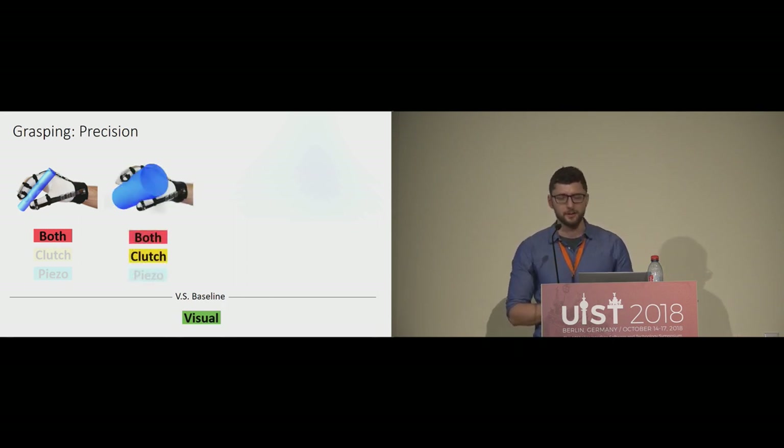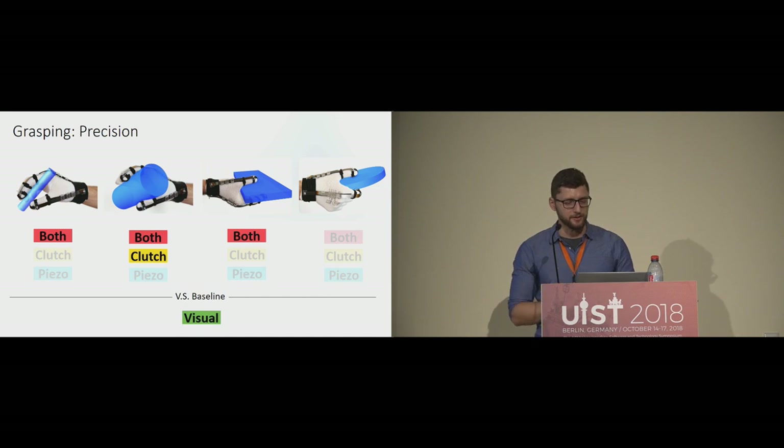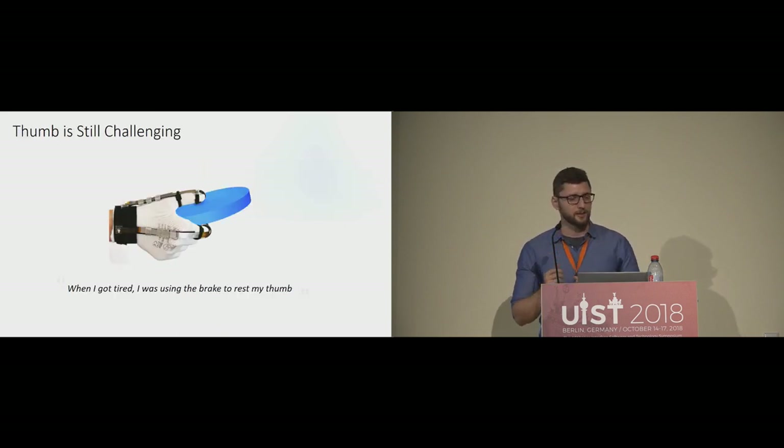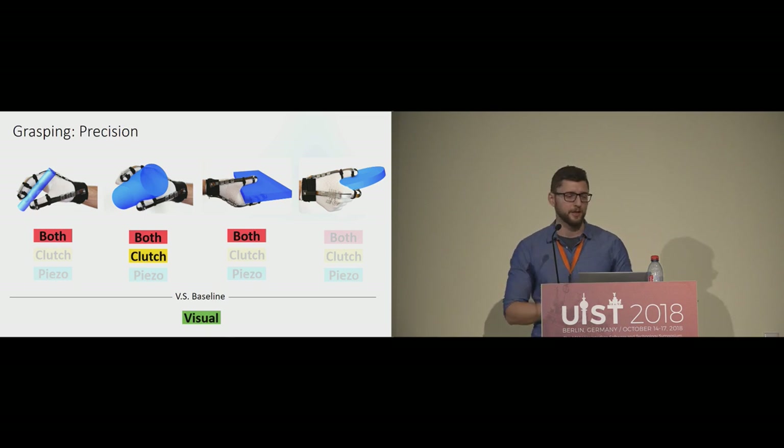For the power grasp, with only the brake and without piezo, participants penetrated significantly less than visual — we hypothesize this is because there is more room and time for the brake to engage. Similarly, for the parallel or book grasp, both piezo and brake were needed for a significant improvement in precision. For the frisbee or lateral grasp there was no improvement, but this was not because the brake didn't work — we made the task difficult by using a very small object where the distance between thumb and fingers was too small for the brake to engage quickly enough. Overall, we support three of the four grasps we proposed.